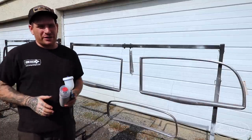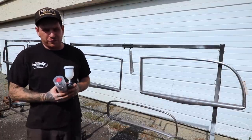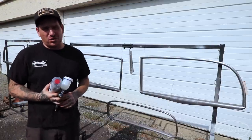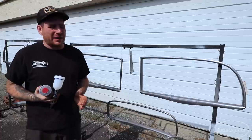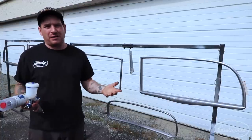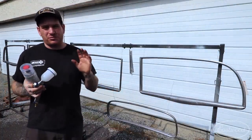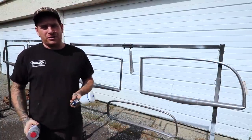Hey guys, Matt from Eastwood here at my home garage. Today I'm working on another little paint project for my '34 Ford. I have the interior garnish molding for the car all taken off and I've worked really hard to get the five layers of paint that was on this thing back to bare metal. After redoing the dash and cleaning the interior and polishing the paint, the old chipped-up paint on the garnish molding was very unsightly, so I decided I was going to repaint it.